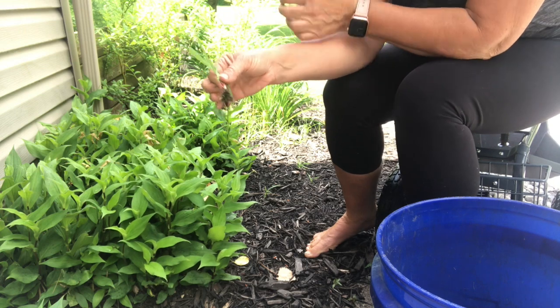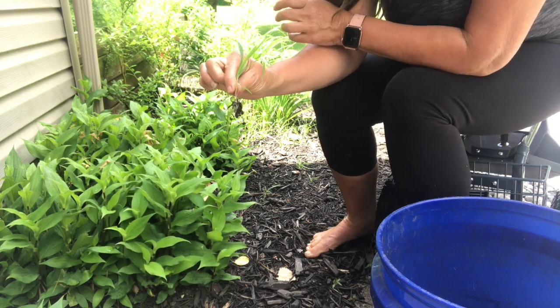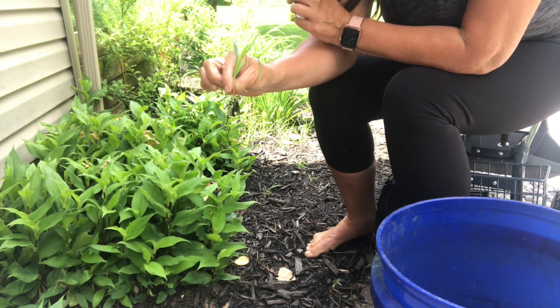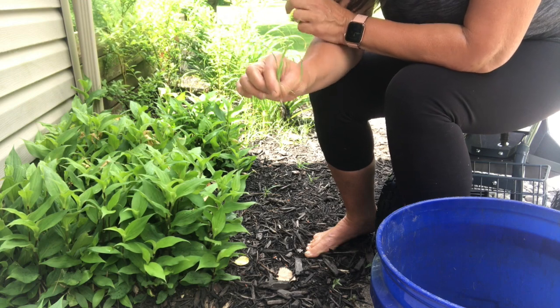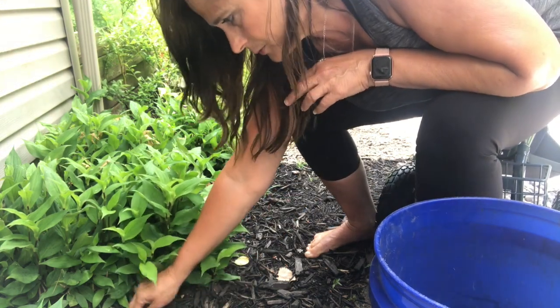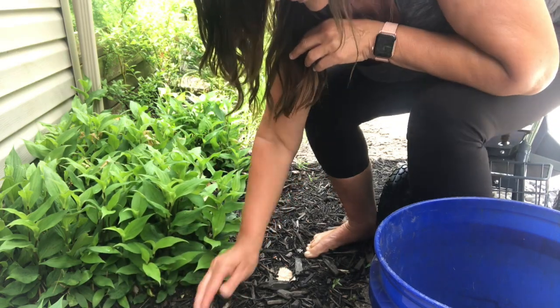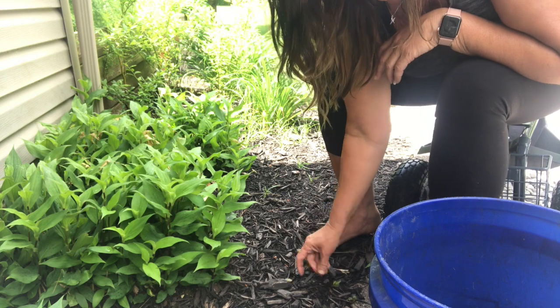You need to make sure that you get the roots out, because if you don't get the roots you're just wasting your time — you might as well get a shovel. A lot of these I can just get with my hands and I don't need a shovel. And while I'm in here I also clean up any debris. I have a couple of trees out front that lose their leaves all season long, so I'm constantly battling that.